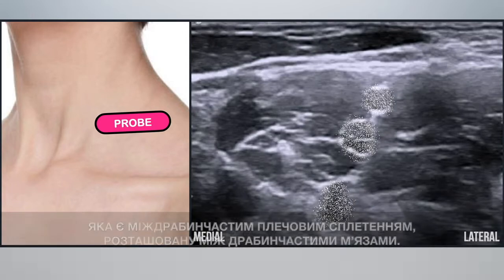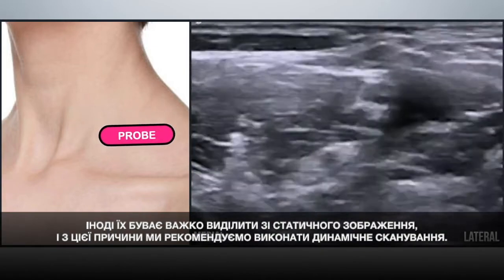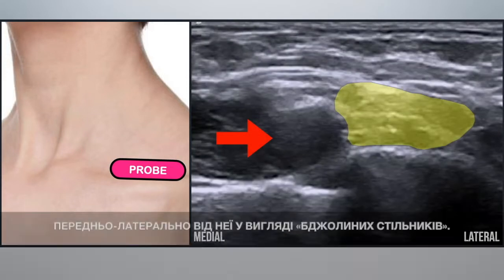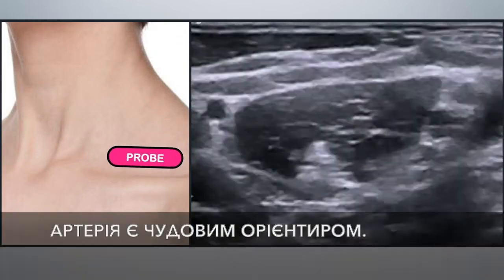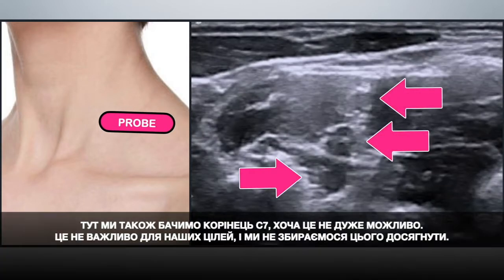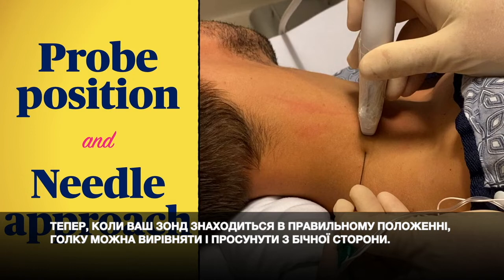Sometimes these roots can be hard to pick out of a static image, so we recommend doing some dynamic scanning. Slide the transducer down to the clavicle until you see the subclavian artery and the honeycomb of plexus anterolateral to it — the artery makes a great landmark. Then it's an easier job to scan up the plexus until you see the C5 and C6 roots distinctly. We see the C7 root here too, although you may not always; it's not important for our purposes and we're not going to target it.